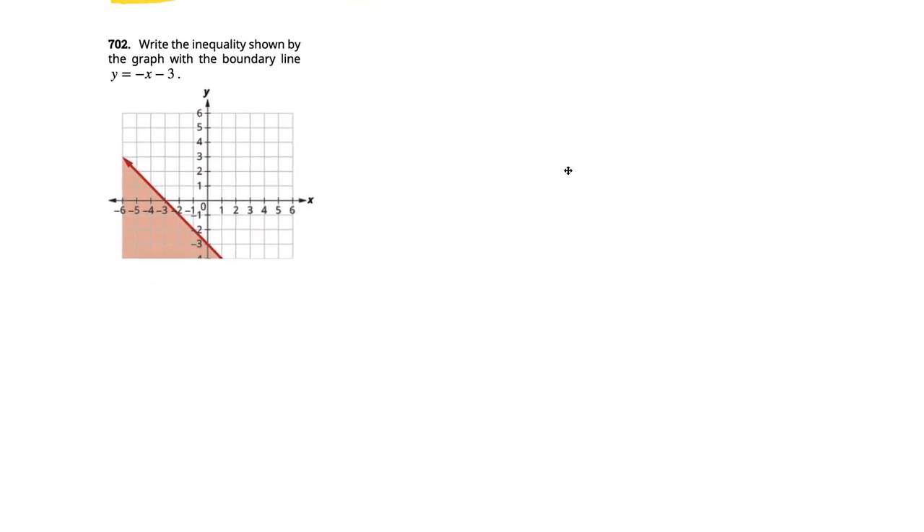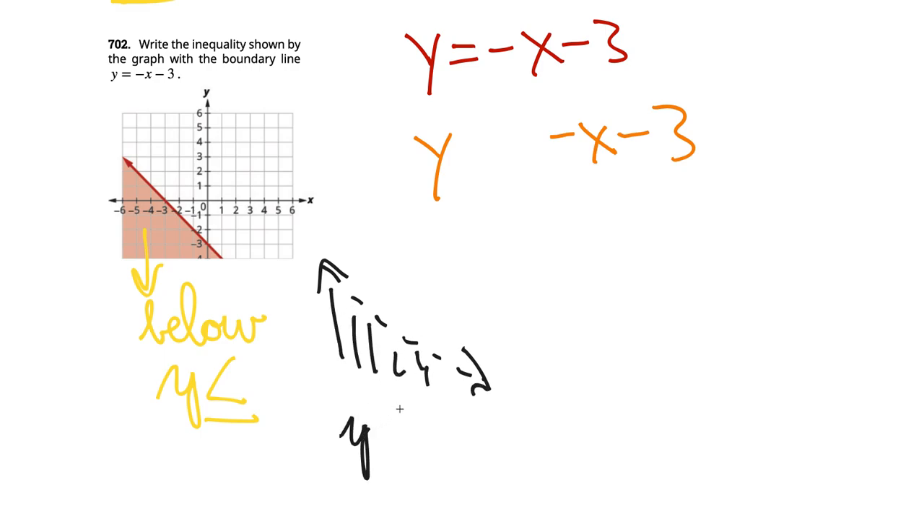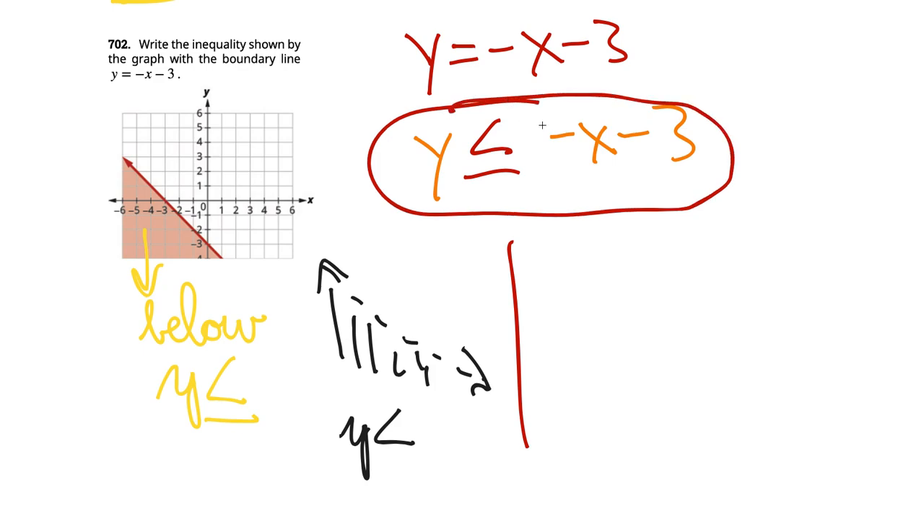Write the inequality shown by the graph with boundary line y equals negative x minus 3. The key question is: is it shaded above or below the red line? If it's below, it's going to be y less than something. If the line is solid, it includes the boundary, so we use less than or equal to. The answer is y less than or equal to negative x minus 3.